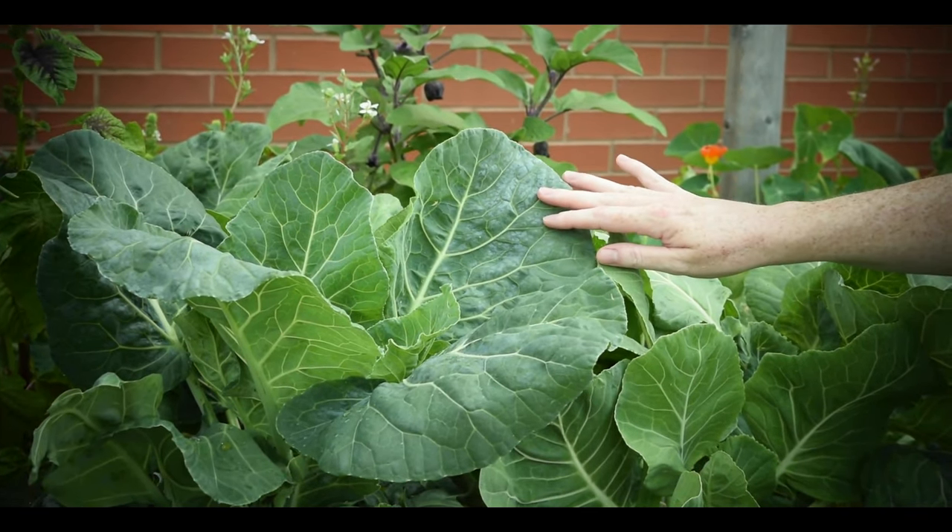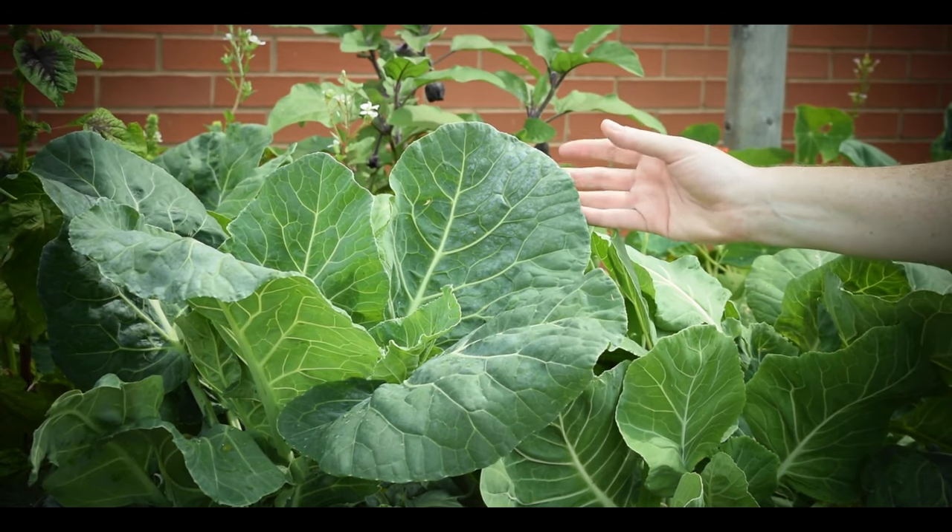Leafy greens are very healthy, pretty easy to grow, and good for shadier spots.